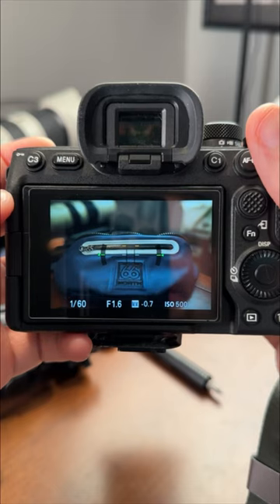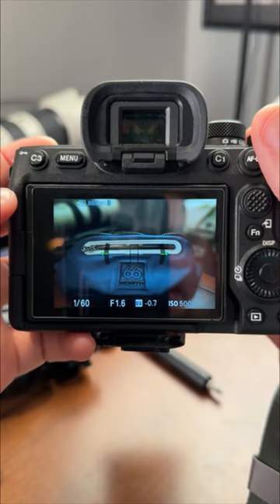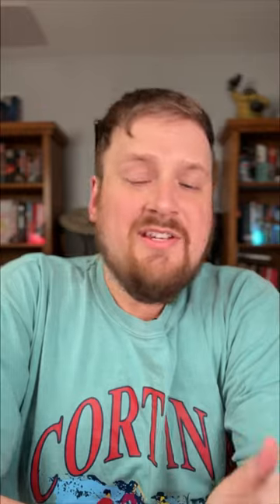Then I'll focus. It has a little timer because I set that up, and it takes my three photos. Then you just use HDR blending in Photoshop or Lightroom or whatever you use to edit your photos.